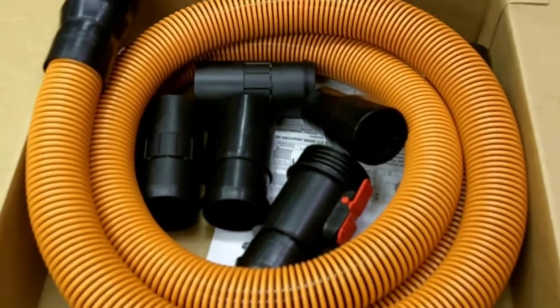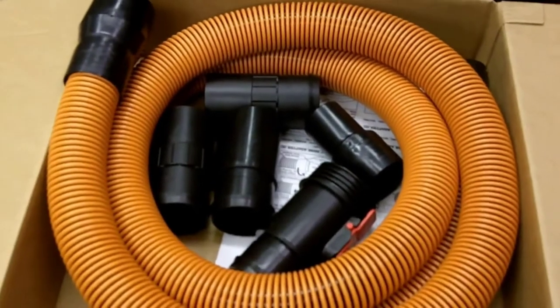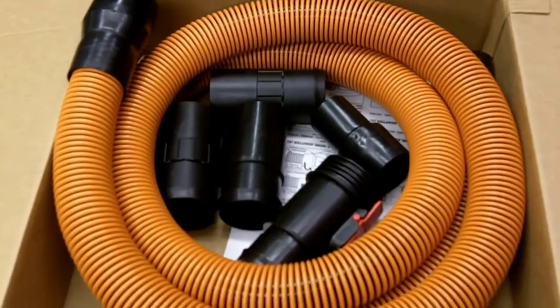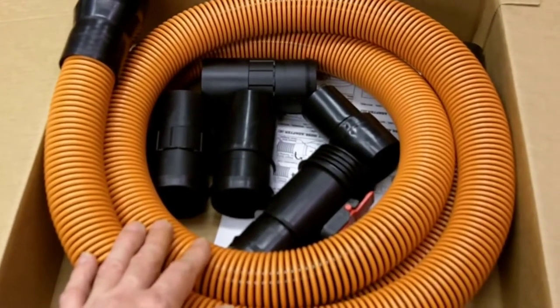This allows for their 1 and 7/8-inch fittings. All in all, I thought the price was okay and I think the hose is great, but unfortunately this is going back to the store. This is one of my reject reviews — maybe somebody else might be satisfied with it, but not in my case.